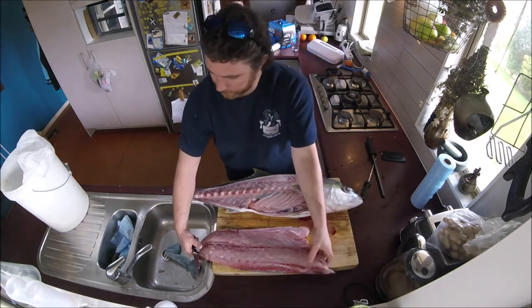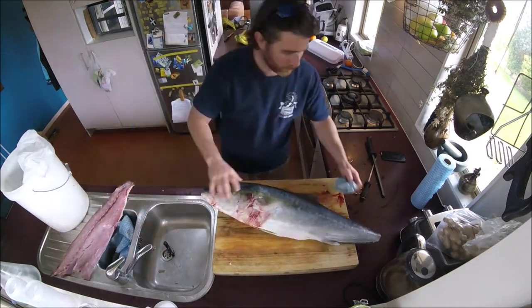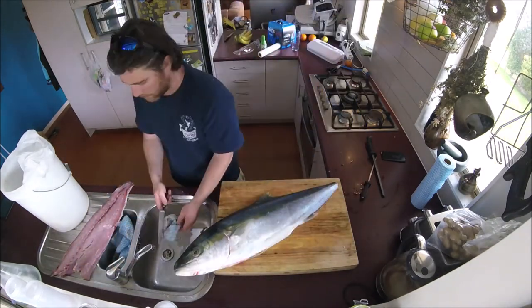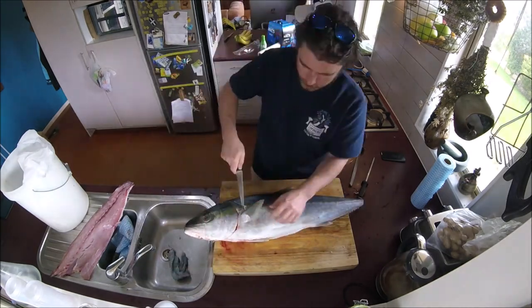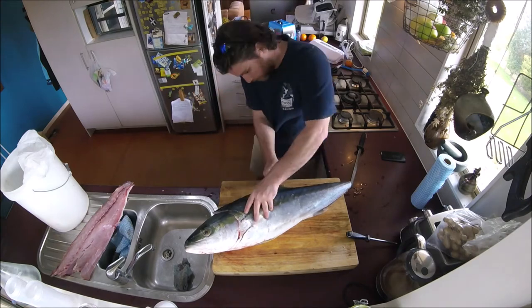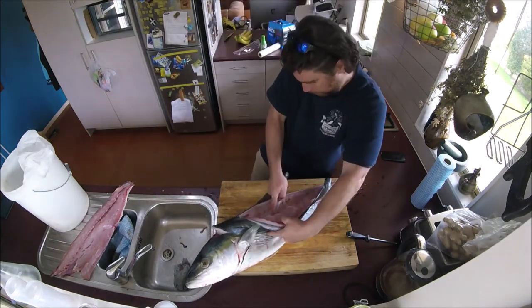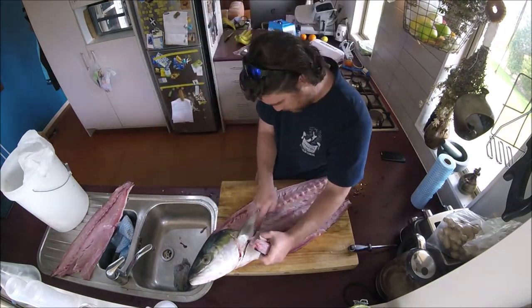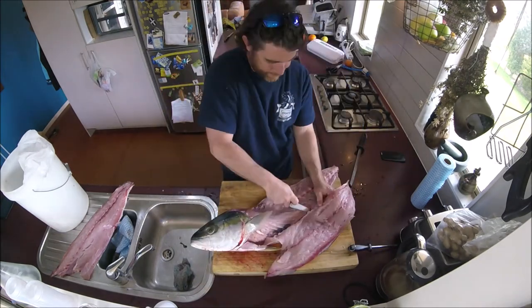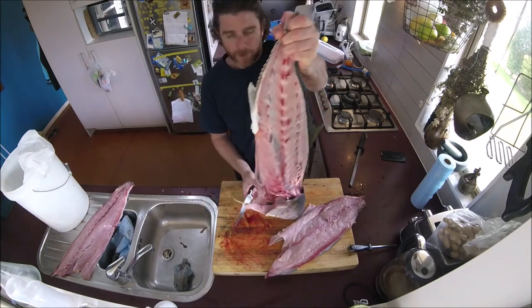One side done — put that over there. Other side — put that over there. And there we have it — one filleted kingfish.